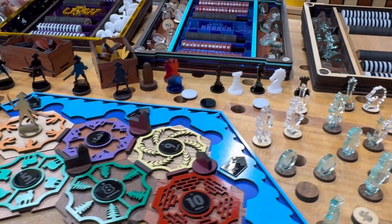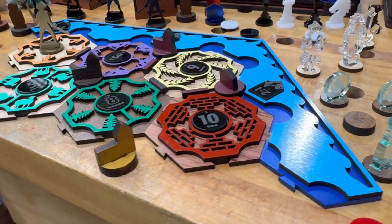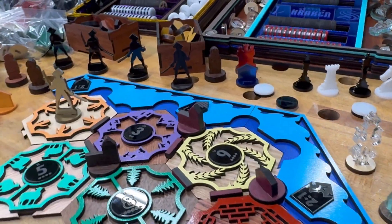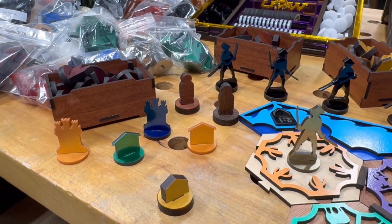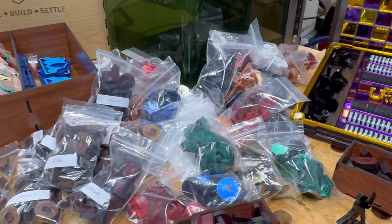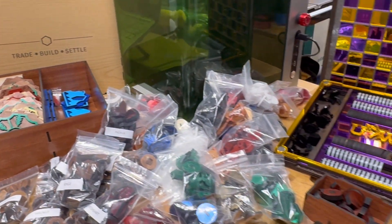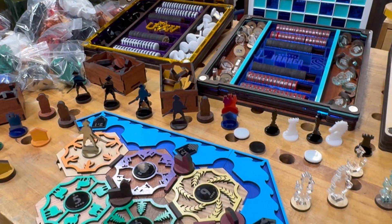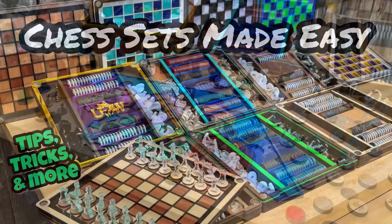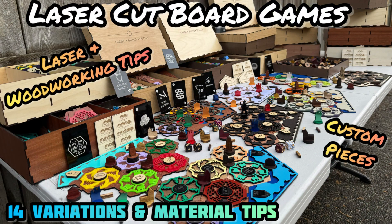And then of course the Settlers of Catan - this was such a fun project, with all the different pieces, all these hardwood pieces, but also my unique acrylic pieces and the unique robbers - all kinds of possibilities. You could bag these sets up, make whole sets. If you want to do some selling or gifts for family, all kinds of possibilities.